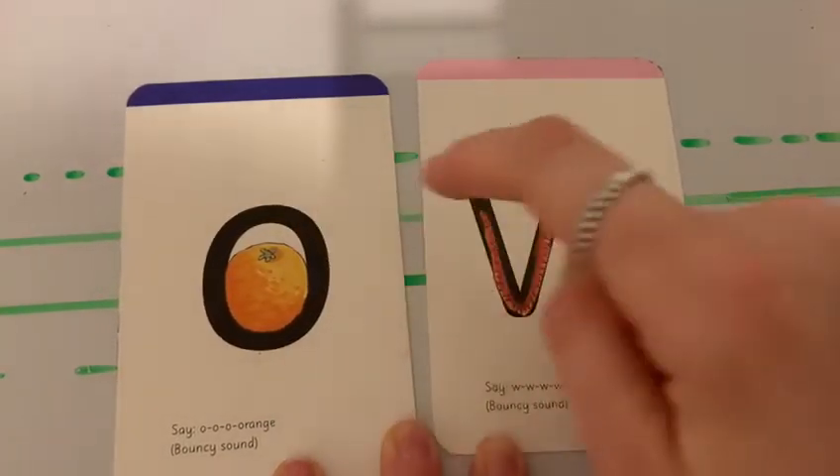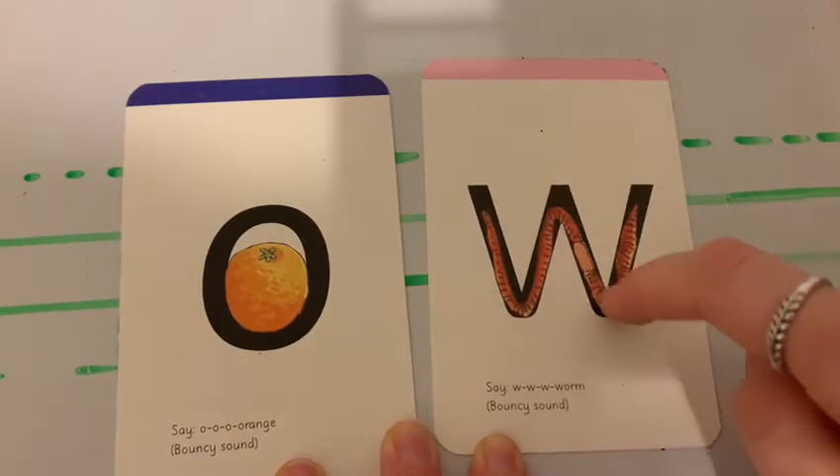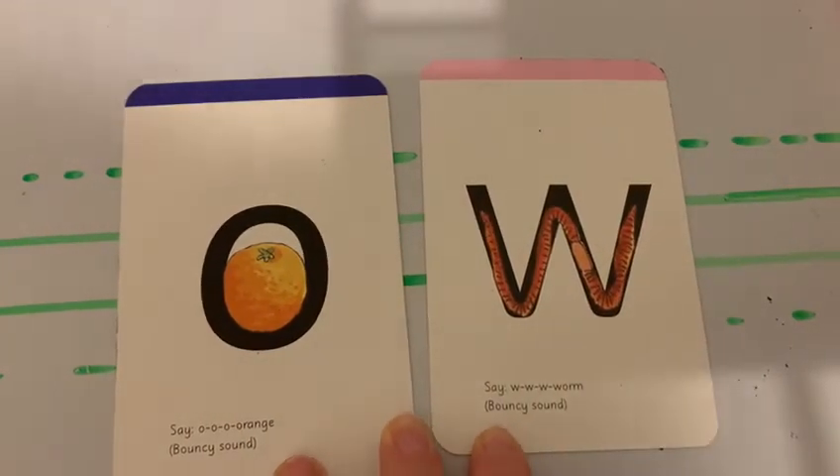Let's try again. All around the orange. Down, up, down, up. Now let's do it on our lines.